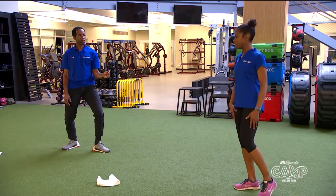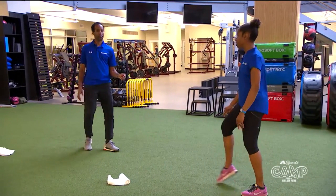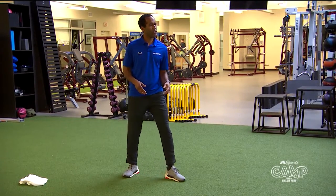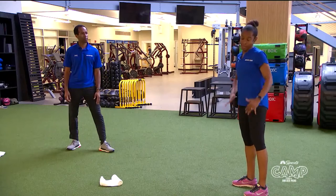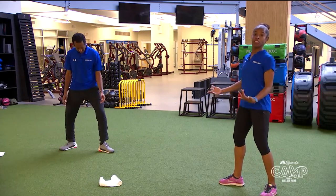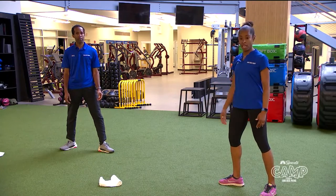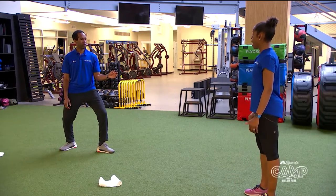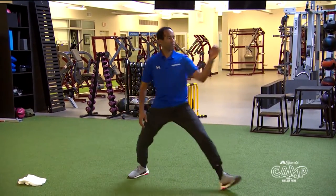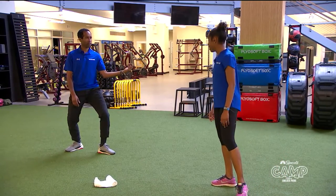Our legs are probably getting a little tired because we've been in the squat position, so keep shaking out. Relax, shake out your arms and upper body. How do you focus on making sure you don't look at your feet? It takes practice. Sometimes you want to look at your feet to make sure you're doing it correctly — that's why it's always good to start out looking in a mirror. Then you don't have to look at your feet and you know where you're going.